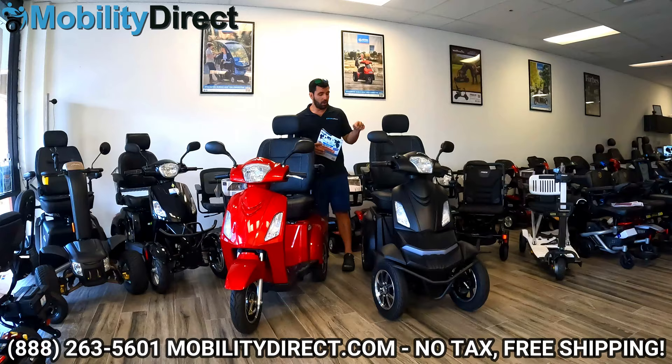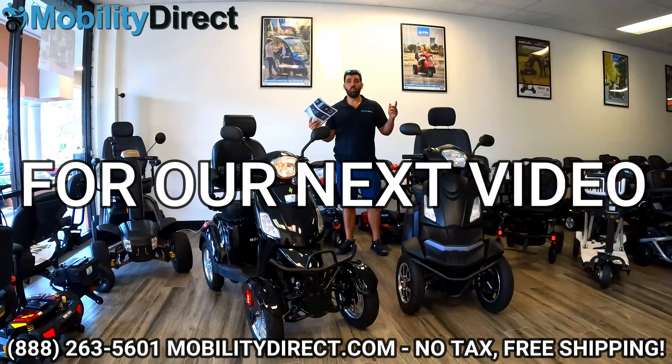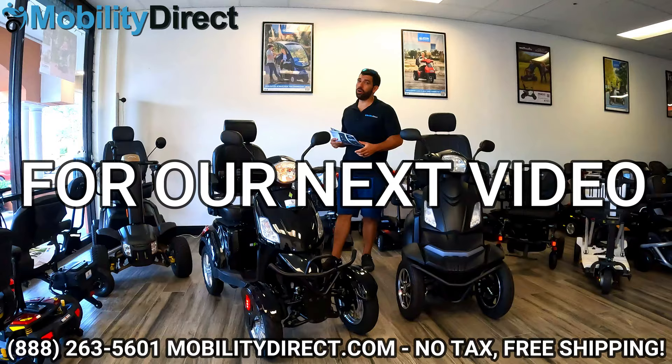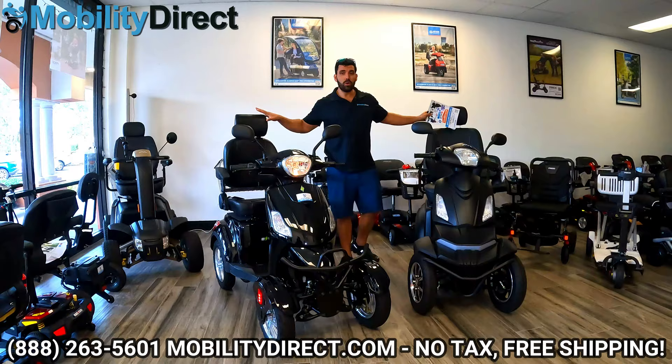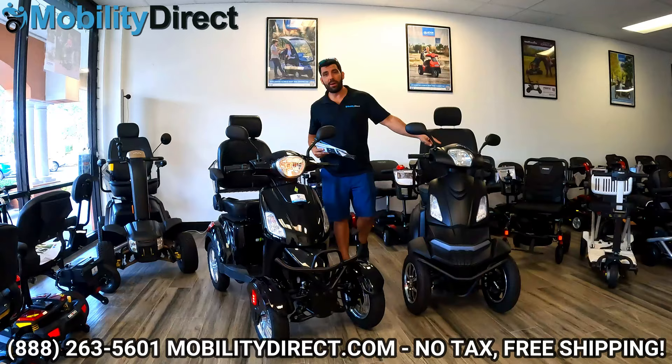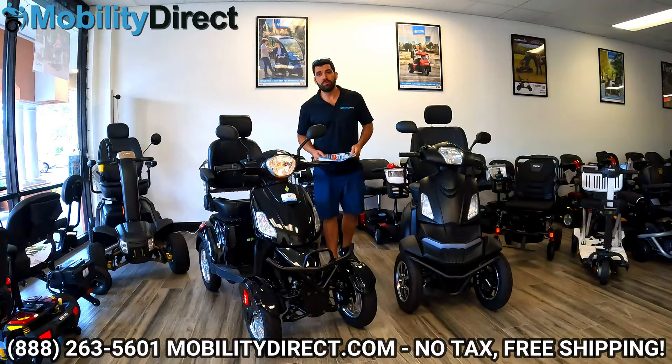If you have any questions that we didn't cover in this video about this product, you can also put your question in the comment section — we will answer them. In our next video, we're going to compare the Raptor four-wheel to the EW46. These are our two most popular high-speed four-wheel scooters on the market, and we're going to tell you why the Baja Raptor 2 blows this one out of the water. So stay tuned. Thanks for watching, everybody — I'm Sergio with Mobility Direct. Until next time, have a great day.